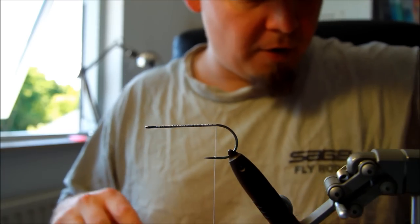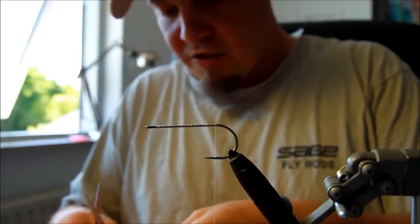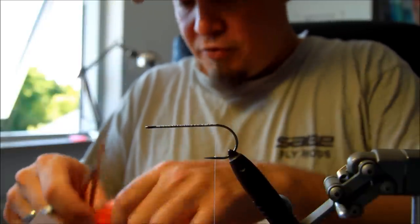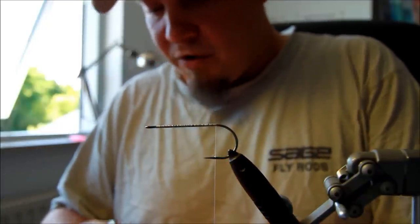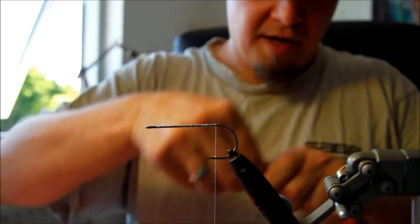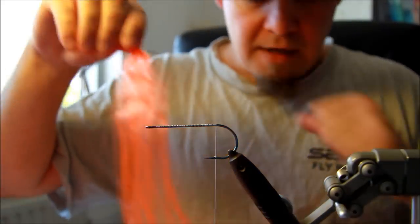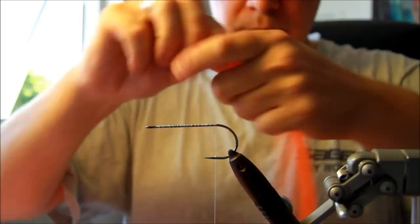This popper works very well because it's fairly big and also has some pretty vibrant colors, and that's one of the things that makes this fly stand out. It's fairly easy to tie, but it looks absolutely fantastic in the water.